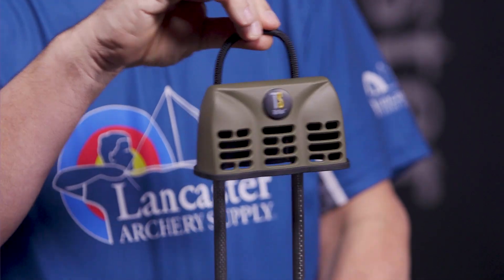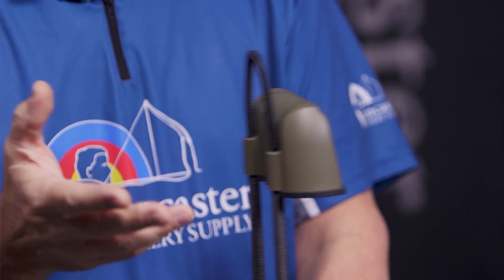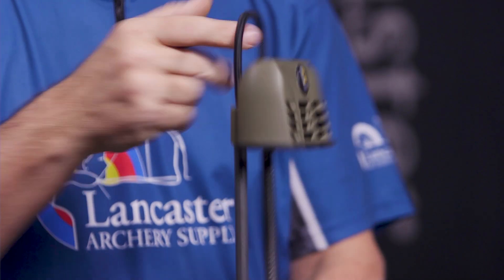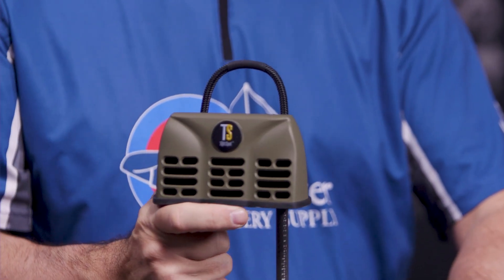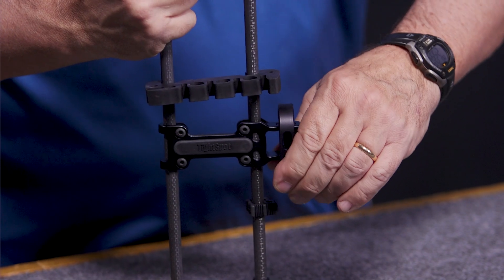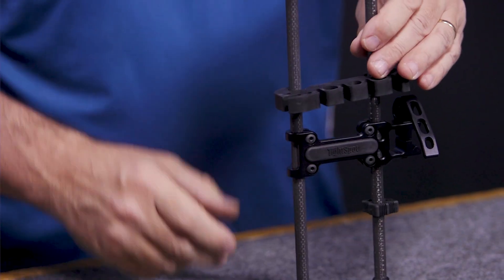Up top you've got a nice hanging lanyard. If you're someone who likes to take the quiver off and attach it to a tree — say you're sitting in a tree stand hunting and want to hunt with the quiver off the bow — you can hang it up like that. The on and off is super simple with just this latch. That's what releases it from your mounting point. It's simple, but when it's locked down it's not moving anywhere, so it's not going to rattle.